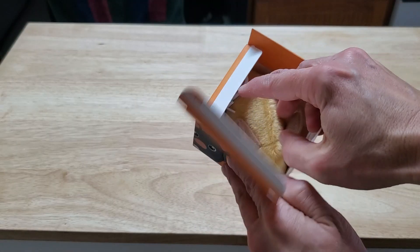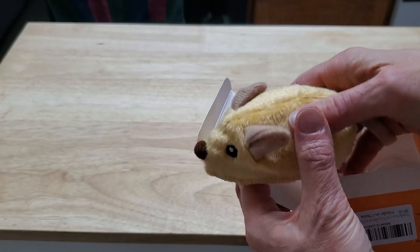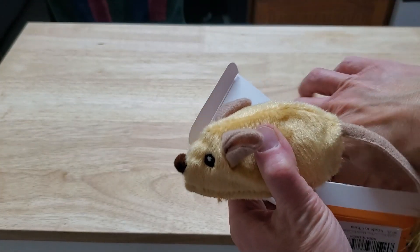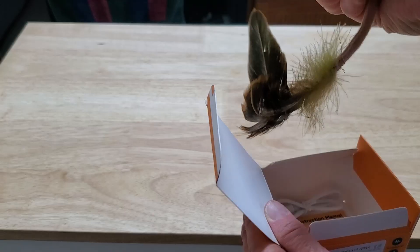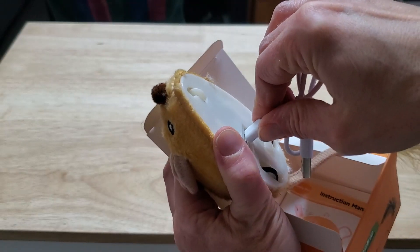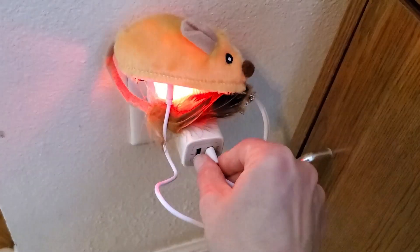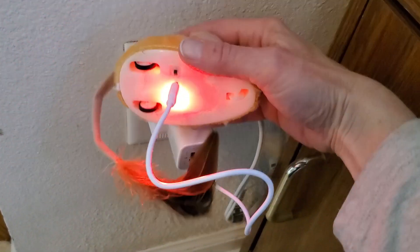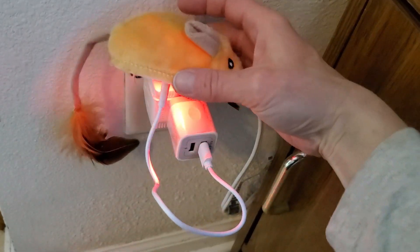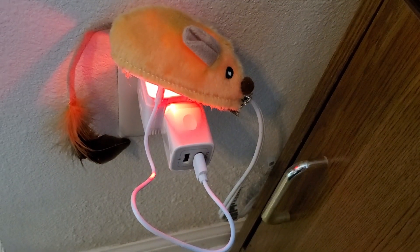Hey guys, check out this interactive cat toy mouse. Let's see how my kitties like it. This electric push mouse comes in this small little box and even has a little feather at the end of the tail. And then of course a charge cable — it doesn't have a charge block on it, but you can use this little charge cable. It's a regular micro USB connection.